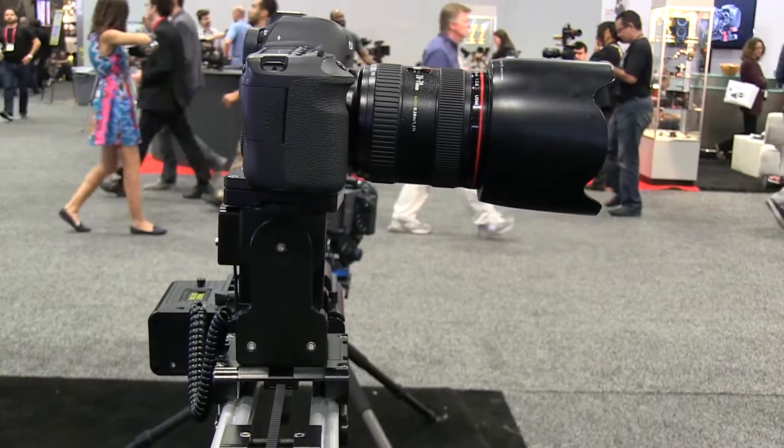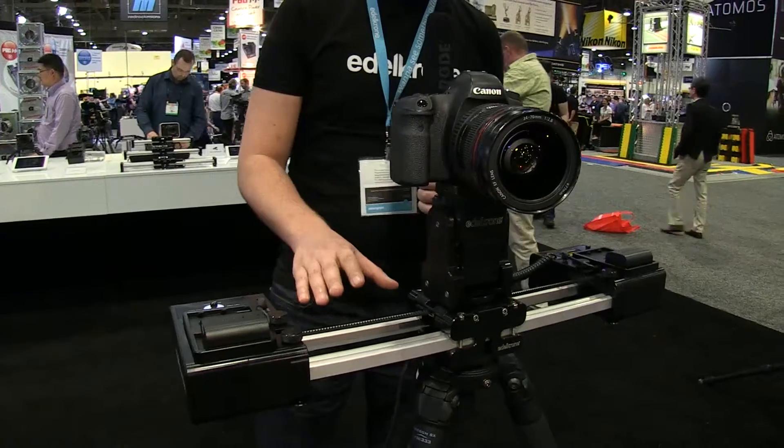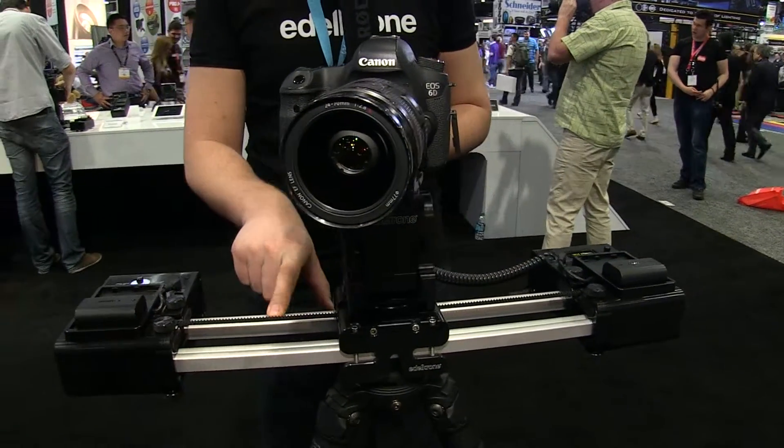As you see, this system costs $1,900. The price can be higher or lower depending on which slider you pick with the system.